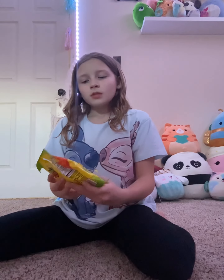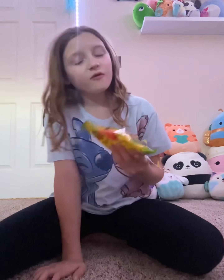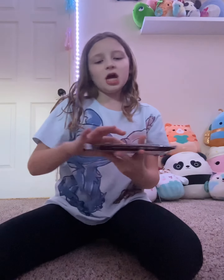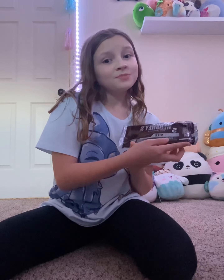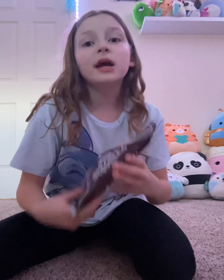Parker, my brother, got these Sour Patch Kids and of course he had to open them too. And Chase got Hershey's — he's already opened it and there's already only two left. Chase loves chocolate.